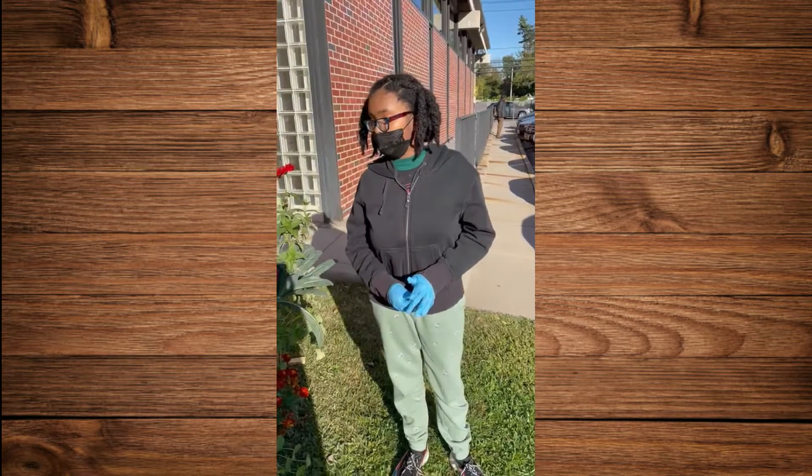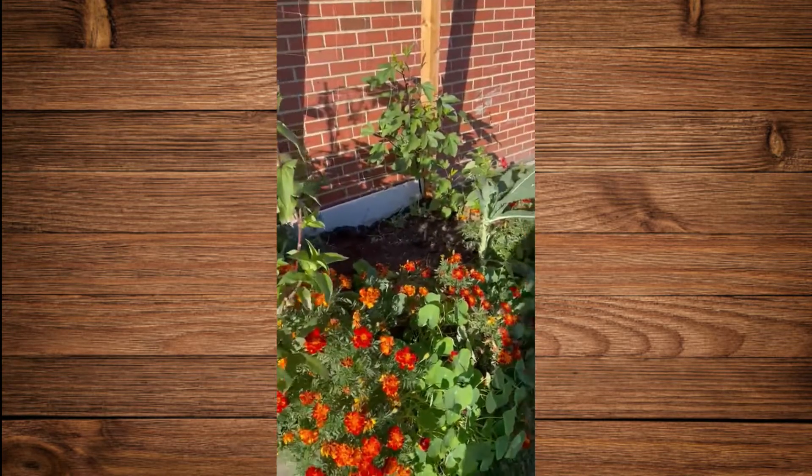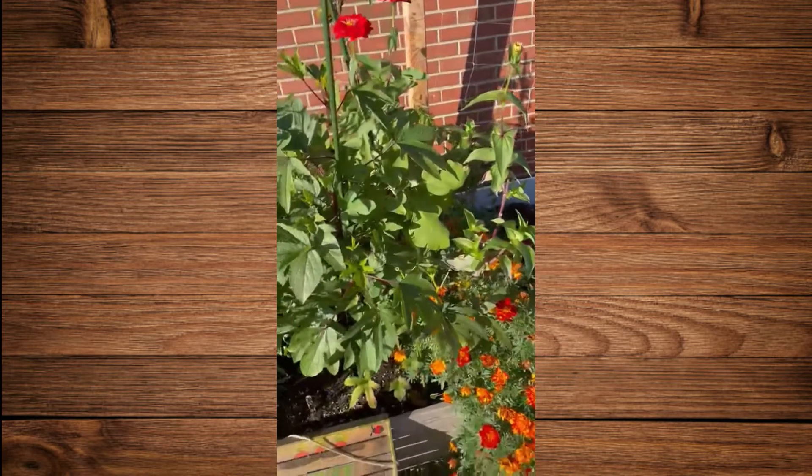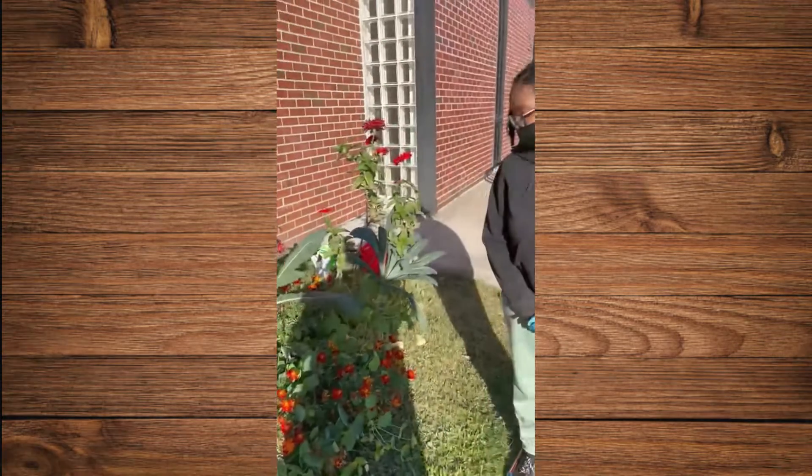Dallas is going to be showing you a little bit of what she's doing today. I think she's going to do some harvesting. We're going to be fertilizing. We'll let you know — we'll be right back.